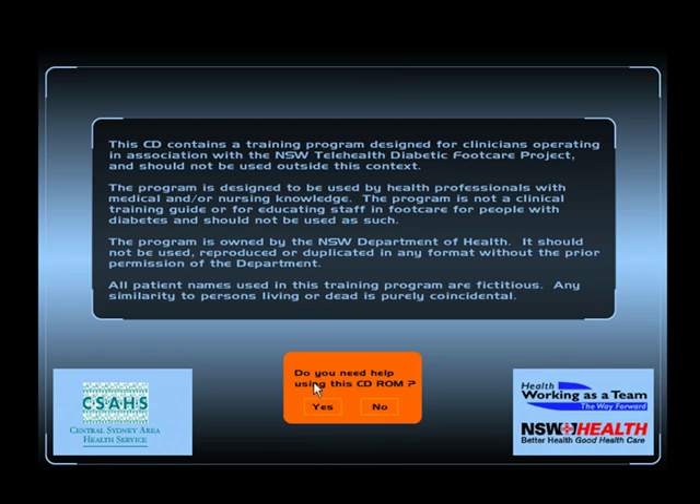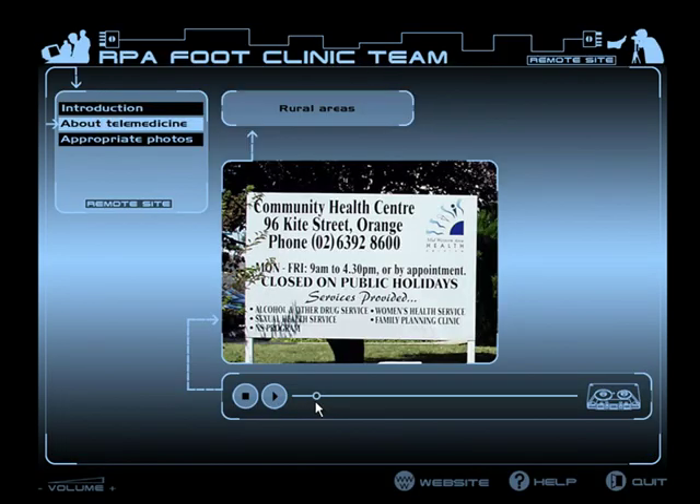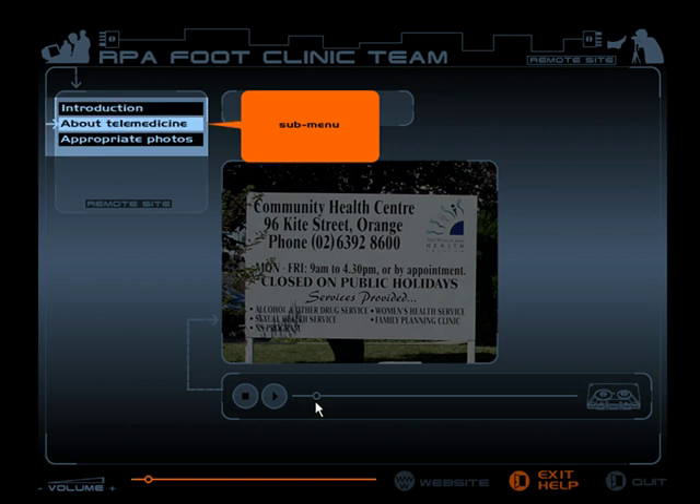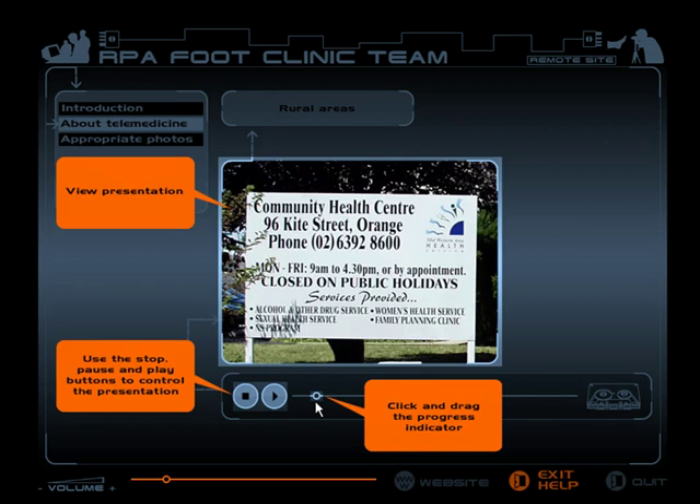If there's a disclaimer, or if the user needs help, this is the RPA foot clinic team section of the CD-ROM. From the sub-menu, select Introduction, About Telemedicine, or Appropriate Photos. About Telemedicine gives an overview of the telemedicine project. Every section of the site is outlined in the help.